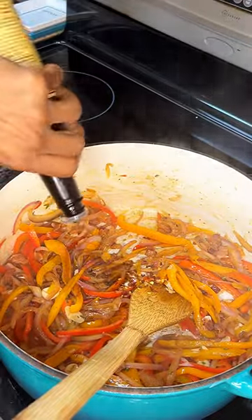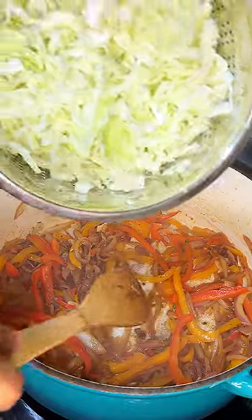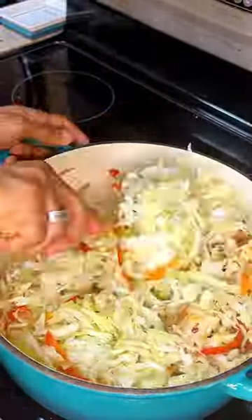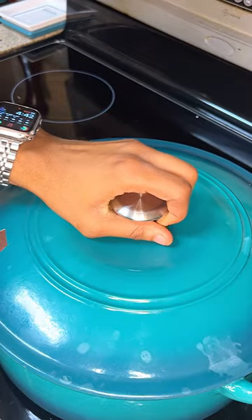Get that toasty. Then we're going to add in some red pepper flakes, some Worcestershire sauce. Get that mixed in. And then we're going to go in with our cabbage. You're just going to simply fold that in, cover it with a lid, let it cook 20 to 30 minutes, and you'll be rewarded with something fantastic.